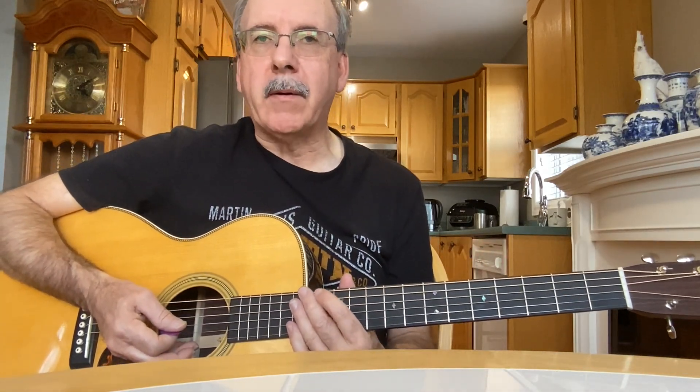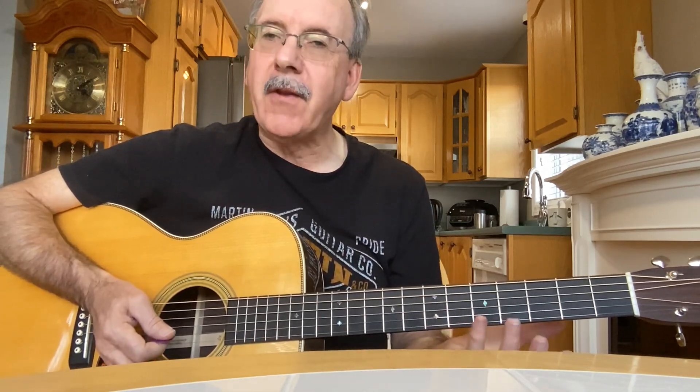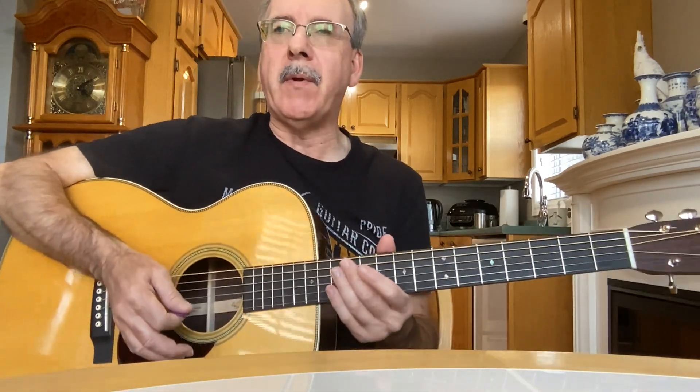That's the intro to that great old Merle Haggard song 'If We Make It Through December.' That's one of my favorite Merle Haggard songs — I love the song and I love the intro. I believe he did it on a nylon string guitar, at least the version I remember the most.